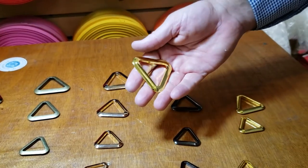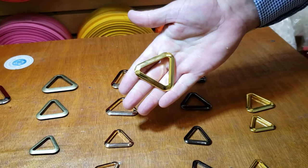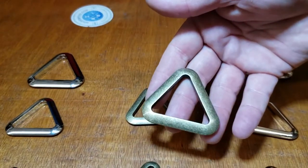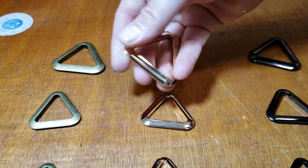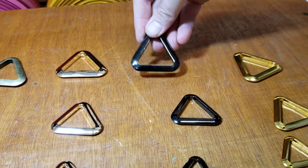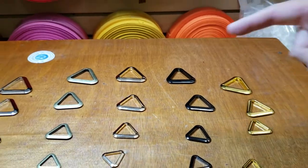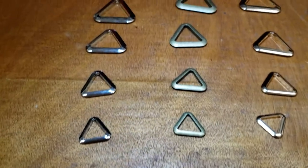They're all hand-brushed and beautiful — they're not gonna change color. We have them in silver, antique brass, rose gold — which is the color everyone is looking for — and gold. These are alloy cast brushed material; they're not gonna rust.